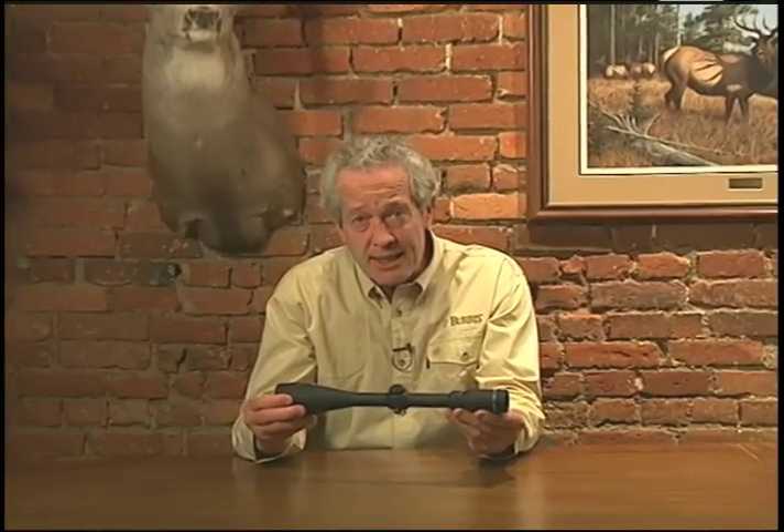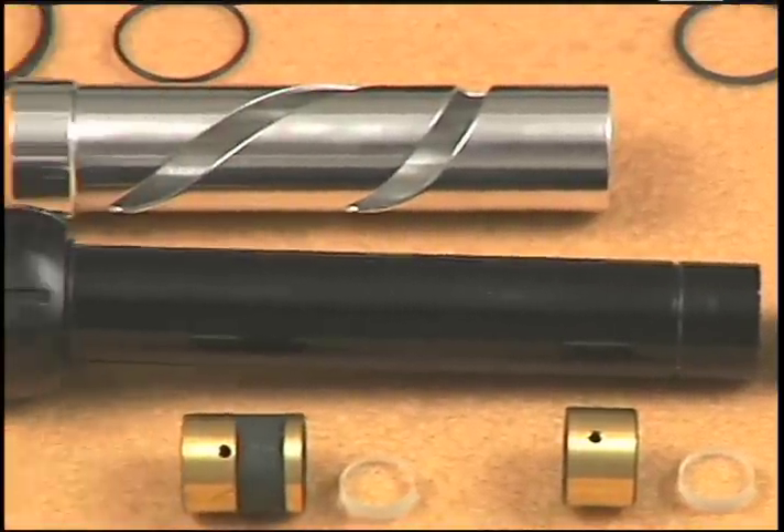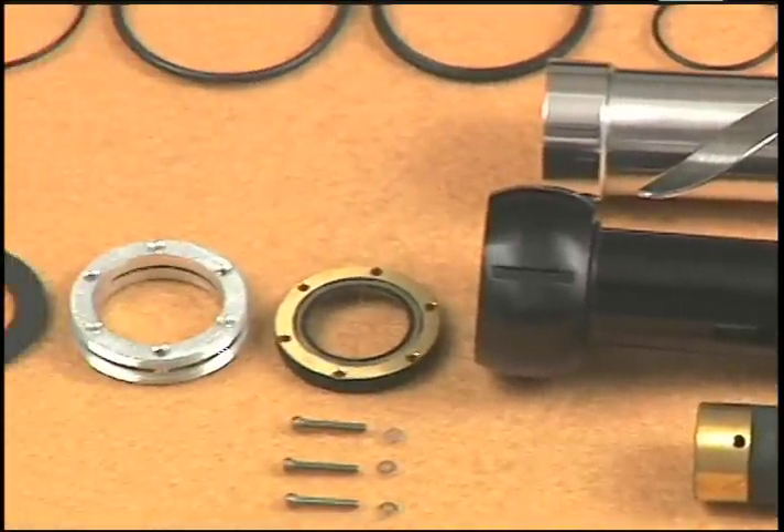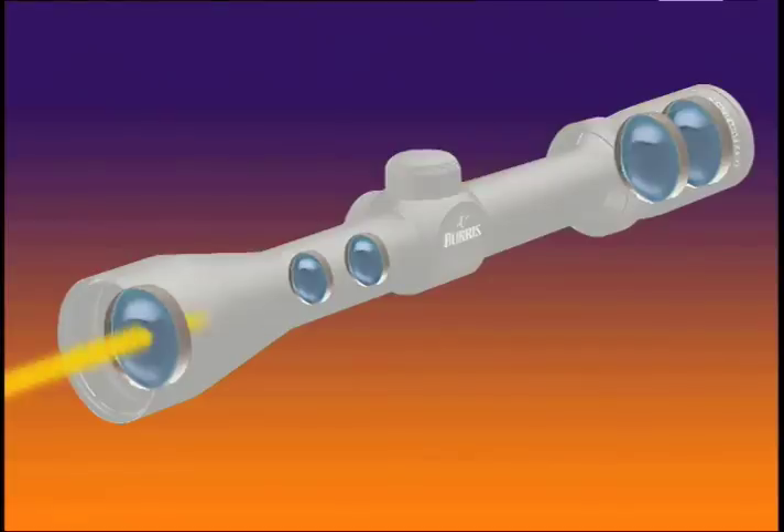The best glass money can buy is precisely ground, polished, and accurately installed in a sophisticated, intricate configuration for one overriding purpose: to provide the clearest, brightest image possible. And in order to maintain that bright, clear sight picture, light has to pass directly through the center of these lenses.